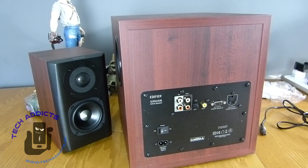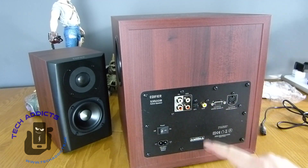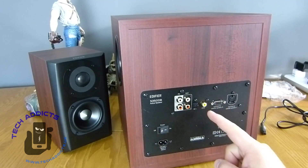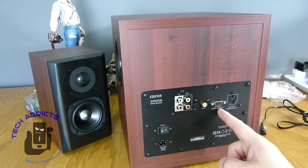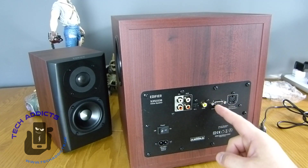So we started off with the back of the active speaker because that's where it landed — this thing is heavy. We have RCAs here, the optical connector there, coax here, a connect-to-satellite-speaker port, and what appears to be a VGA or joystick-style port — whatever you like to call it.